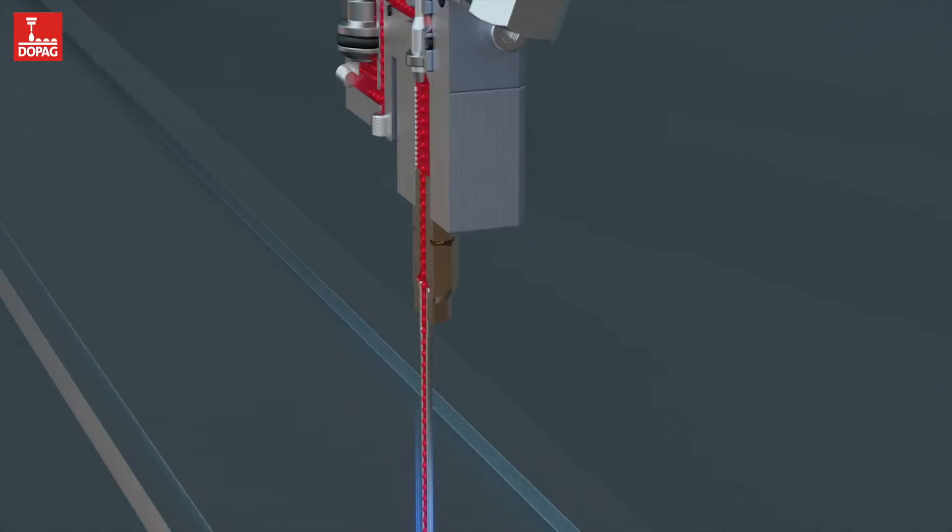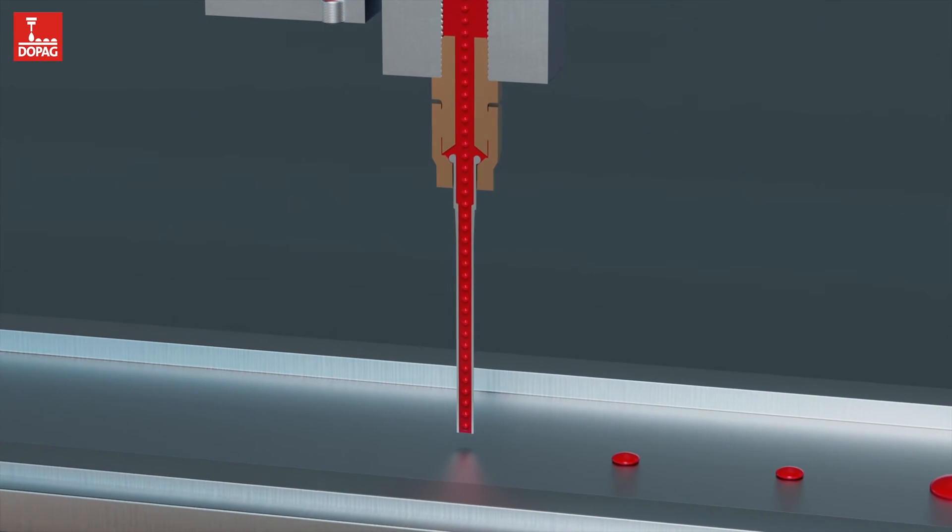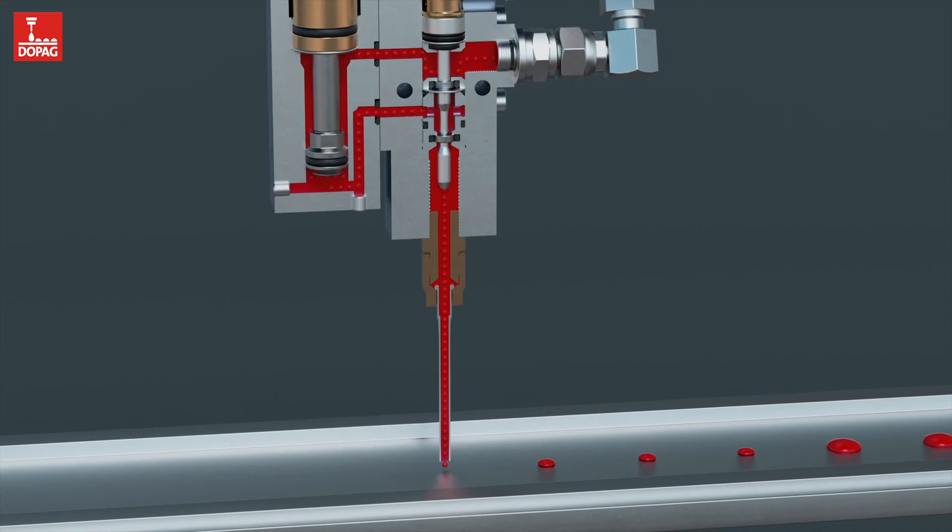Another advantage: the closing principle used generates a snuffback effect at the material outlet. This prevents the material from dripping. Precise and clean thread break is therefore guaranteed at all times.